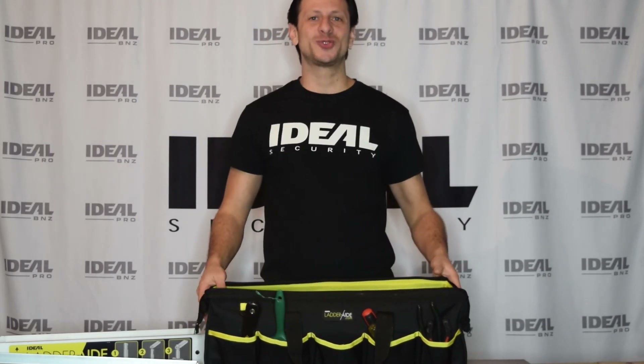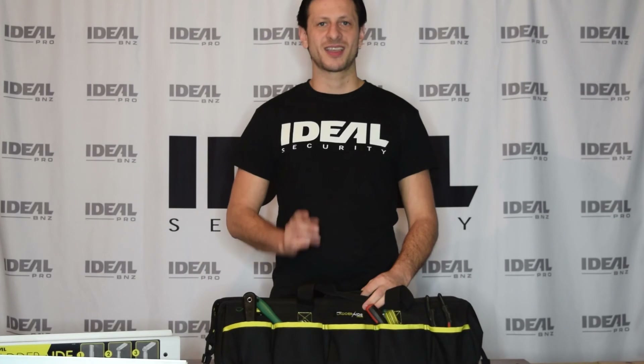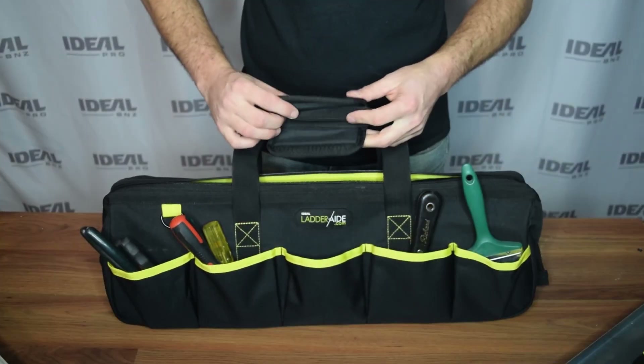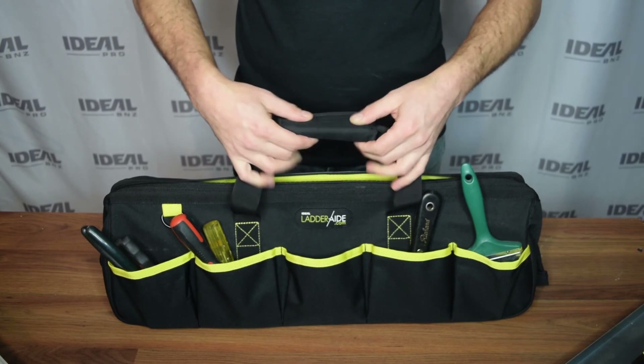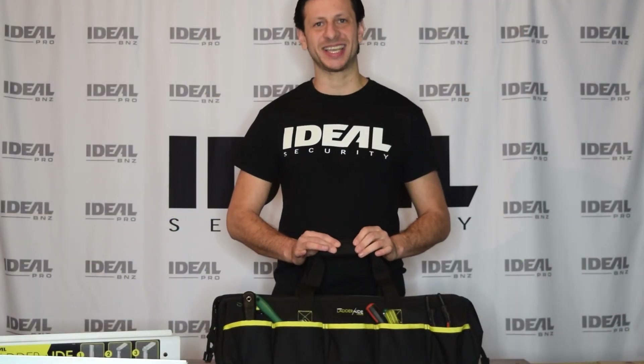The Ideal Pro tool bag will store everything you need to get the job done. To make it comfortable to carry, we've added extra padding to the handles. You can find it on our website at www.idealinc.com.